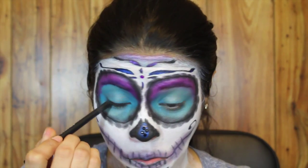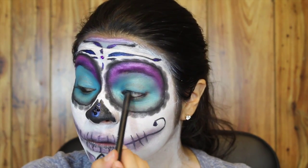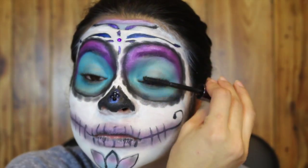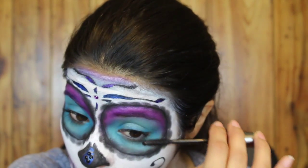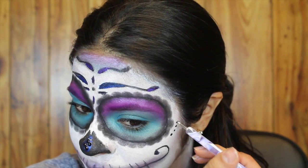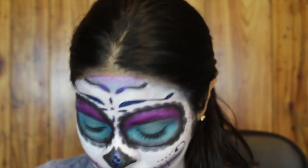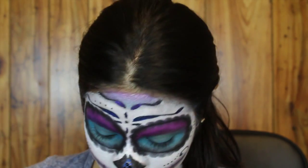Next I'm using the NARS Via Veneto eyeliner just to line my waterline and tightline. For my lashes I'm using the Benefit They're Real mascara. Next I'm taking a dotting tool and some black cream makeup — if you don't have a dotting tool, you can use a toothpick or a bobby pin — just to make little dots here and there to give it an interesting look.